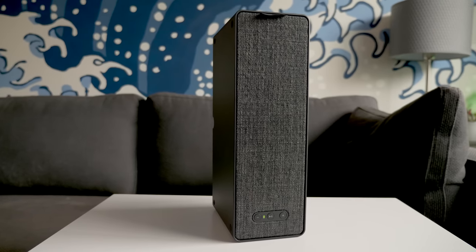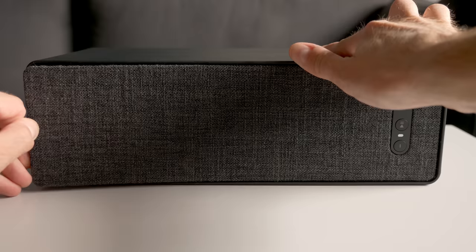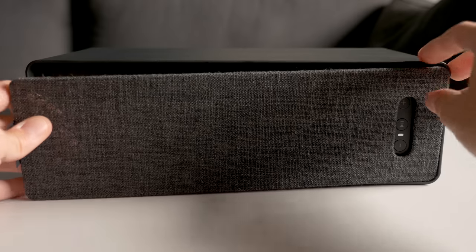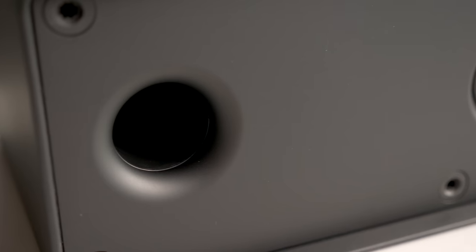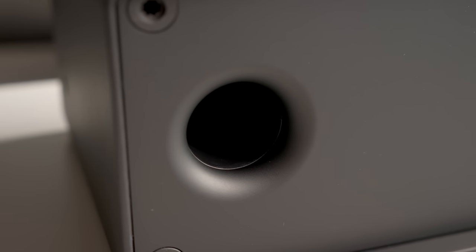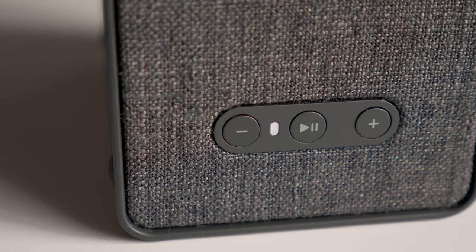The styling on this thing is pretty simple — looks like a fairly traditional bookshelf speaker. It comes in black or white. Behind the grill is a 1-inch soft dome tweeter and about a 3-inch woofer, along with a front-firing bass reflex port, and some pretty simple controls along the bottom: just play-pause, volume up, and volume down.